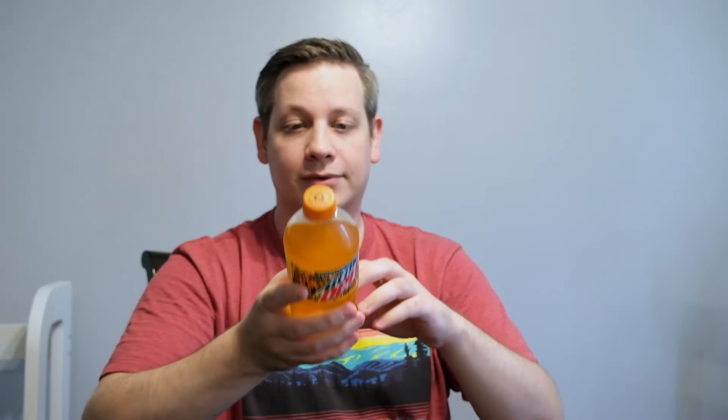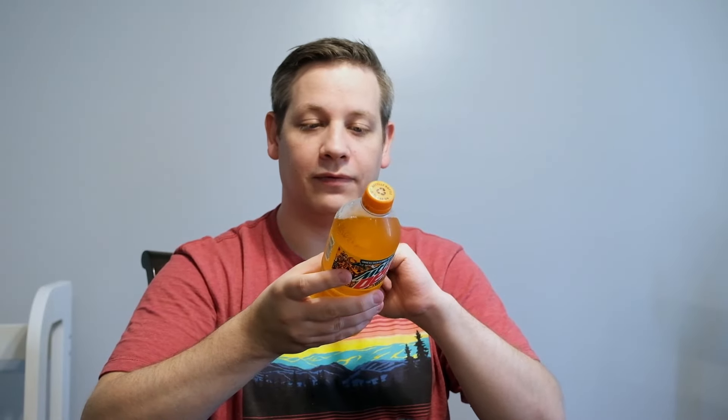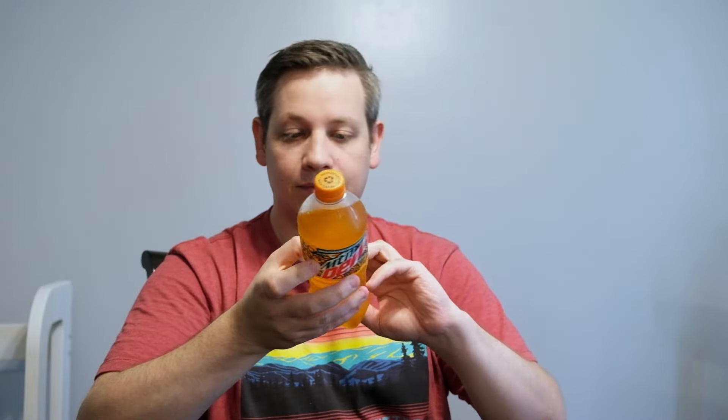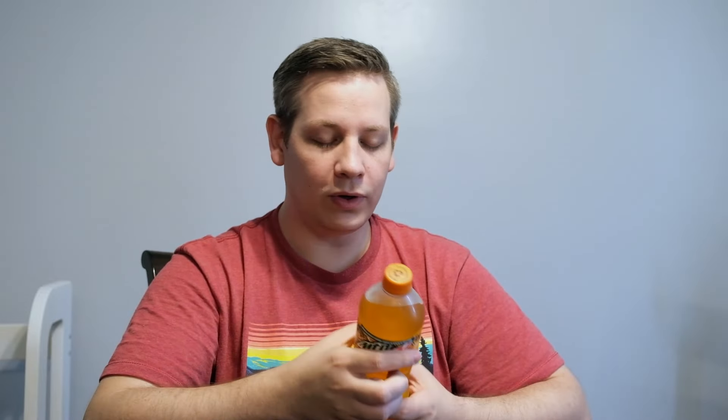It says it's just a blast of natural and artificial mango flavor. Nutrition facts: 280 calories in this 20-fluid-ounce bottle. We've got 85 milligrams of sodium, 74 grams of carbs — all of which are sugar. Wow, that's a lot of sugar. Let's see what's actually in here: high fructose corn syrup, citric acid, natural and artificial flavors.